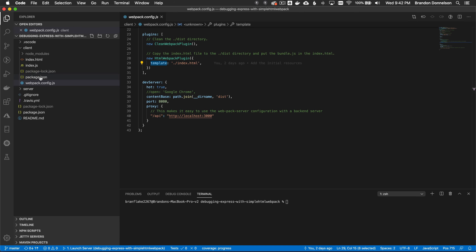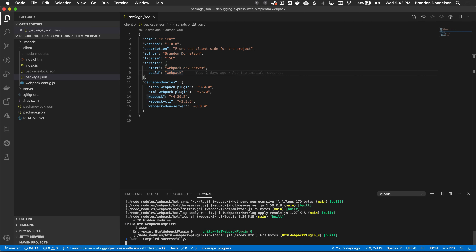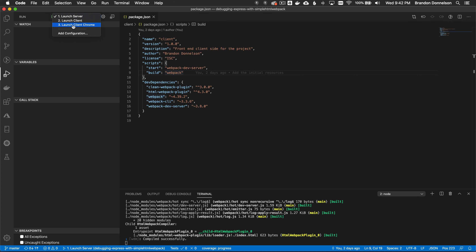So how would I debug the client? I'm going to run npm start from the client directory. This runs the webpack compiler and compiles the project. It doesn't open a web browser — I have another step for that, where I run the browser from the launcher in VS Code.